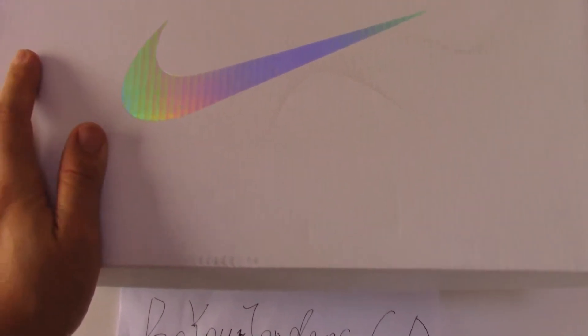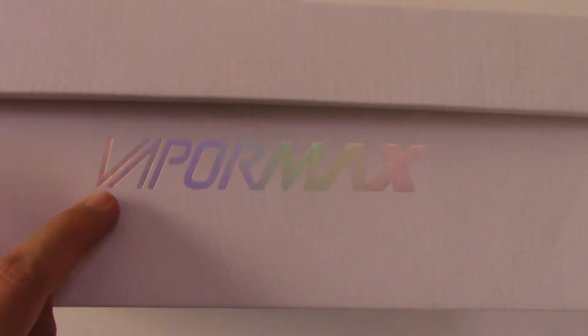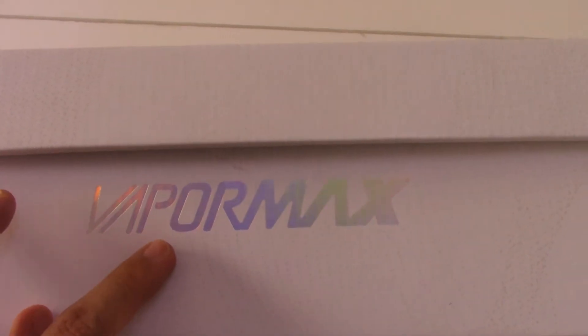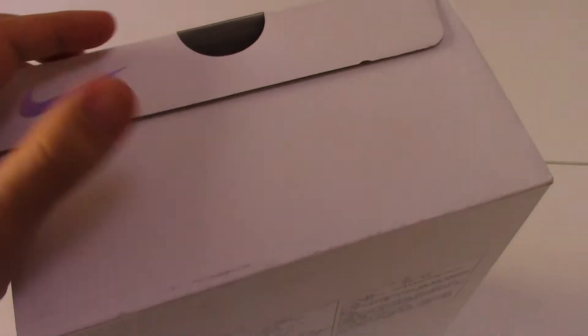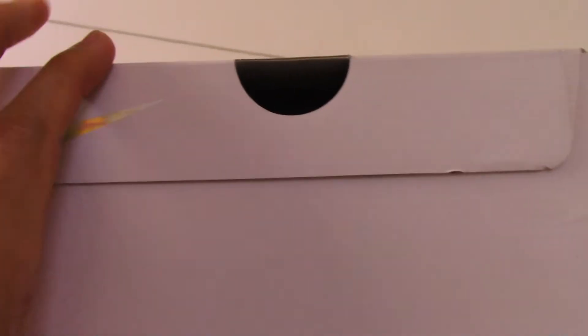On the top you can see they have paint on there and also printed the Nike logo, and the size of the shoes is printed there as well. This is the Vapor Max — check along the shoes, they have a half circle pull tab here and also the Nike logo.